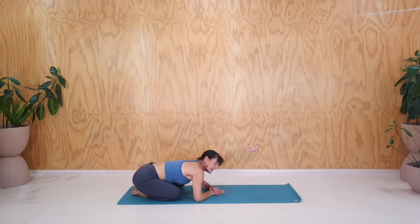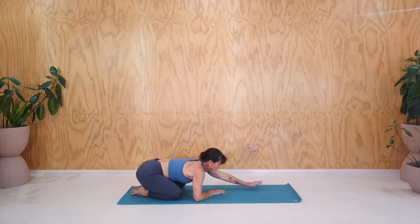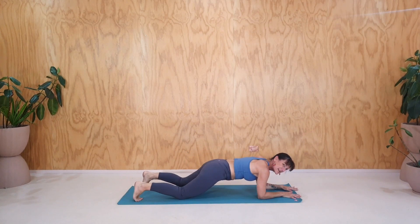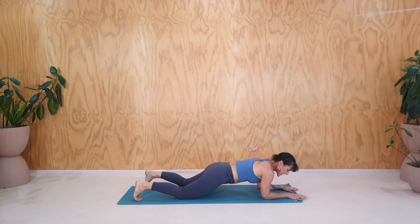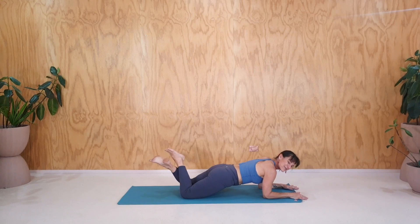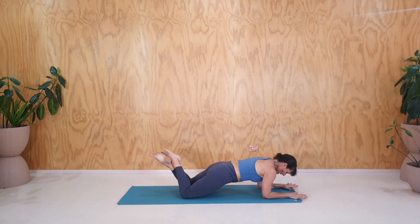Let's do another position — this time elbow plank. So walk your elbows forwards, keep your knees on the ground, walk the elbows forwards as far as you can, lift the feet off the floor and cross your ankles. Now drag your elbows back as you lift your belly in. Three breaths here in the half elbow plank, dragging backwards with the elbows. Last breath.